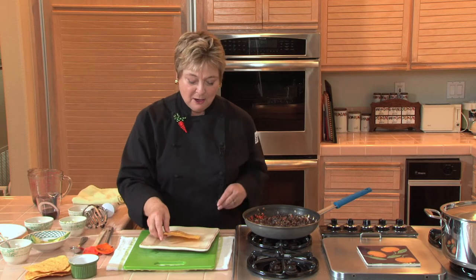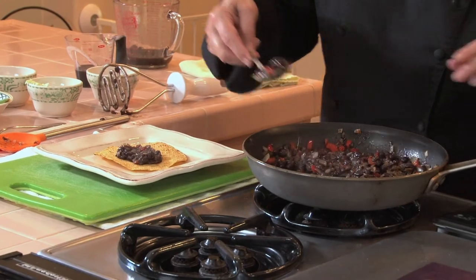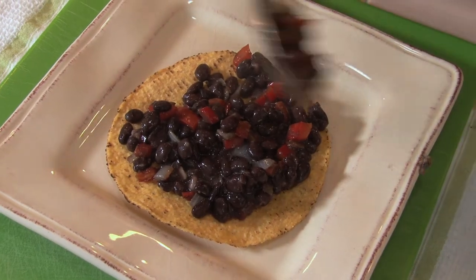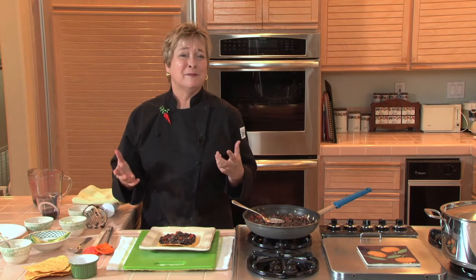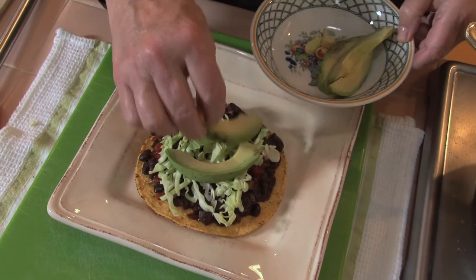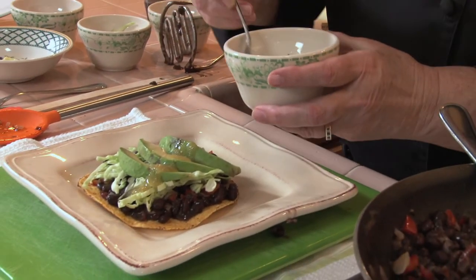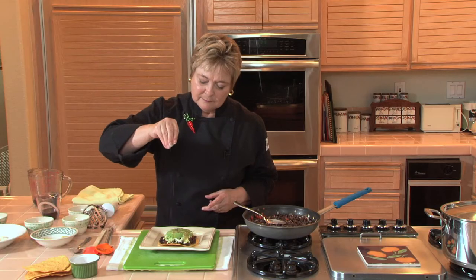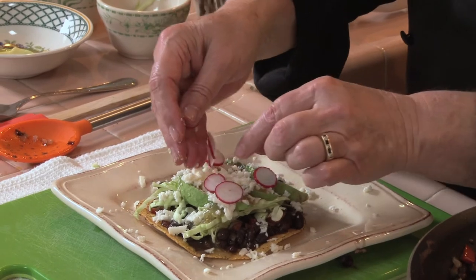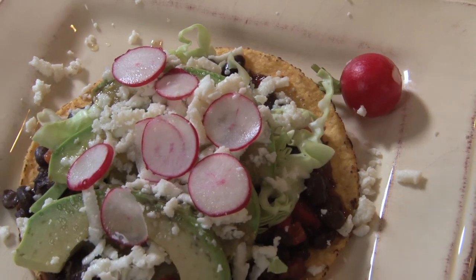Store-bought tostadas — all crisp and ready to go. On go these lovely beans. Make sure to get plenty of those red bell peppers, because that's one of my faves. What you put on now is up to you. You could put on chopped lettuce, or some shredded cabbage, which is really crunchy. Some avocado. I like chile verde, so green salsa on top. Just a smidgen of salt, because I'm going to add some queso fresco and that's going to add a little bit of salt. And then some radishes, and I'm done. Pour out a nice glass of cerveza — dinner's ready.